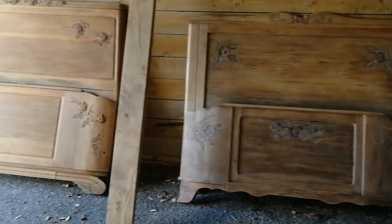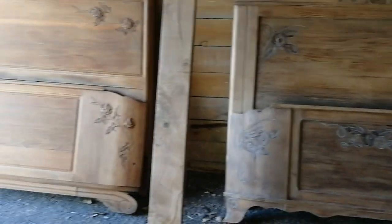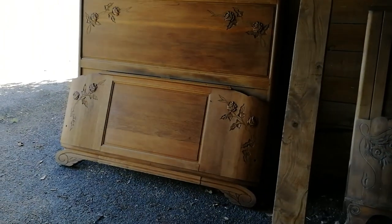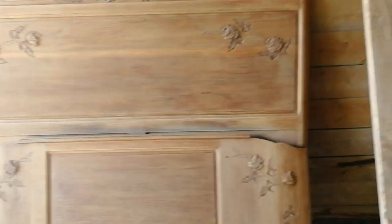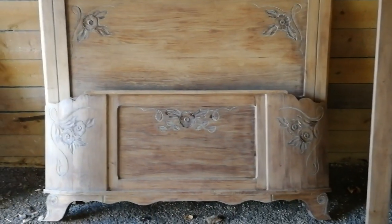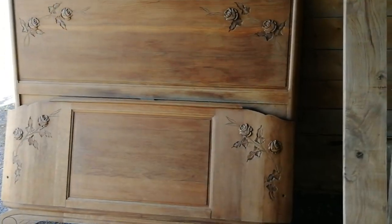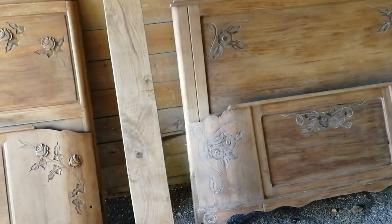Good afternoon, everyone. Sanding completed and washing done as well. Everyone's going to have their favourite — I know which mine is. Is it going to be the one on the left? Is it going to be that one, or that one? Please comment and tell me which one is your favourite. These have to be oiled, so I'll get the oil tomorrow and then job done.